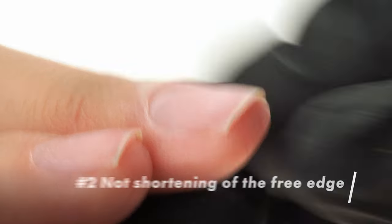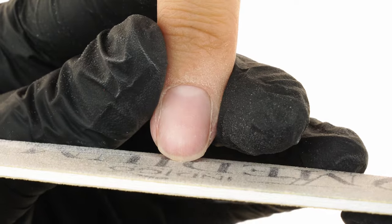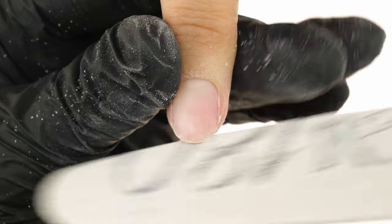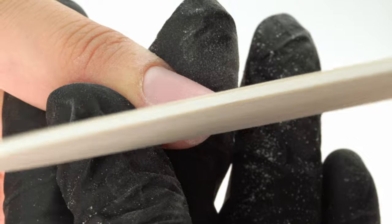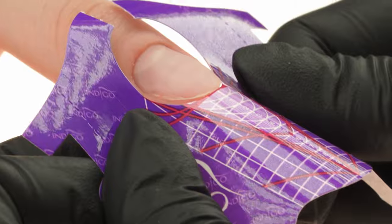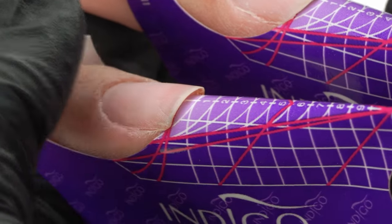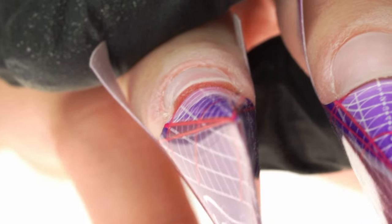The second mistake is not shortening the free edge. While shortening the nail, we hold the file perpendicular to the edge, then we round off the corners. A shortened free edge allows for a better application of the form. Cutting the form out in the shape of the free edge means we can fit it closer so that it aligns perfectly. If we don't shorten the edge and even out the corners, the form won't fit perfectly under the nail and you'll be able to see it sticking out.